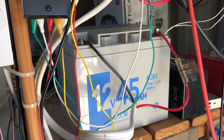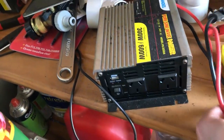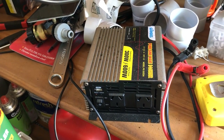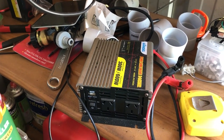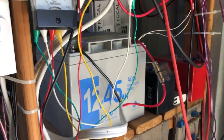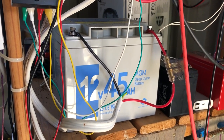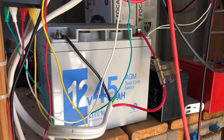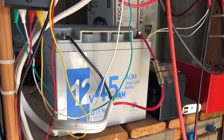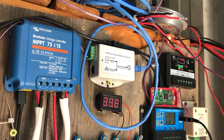I've got an inverter that doesn't get used because it just draws too much power. It's the smallest pure sine wave inverter I could buy but it's really not enough to do any 240 volt stuff — great for little things though. Hopefully one day I'll go up to a lithium 100 amp hour battery or something — that would be nice. So that's pretty much the setup at the moment.